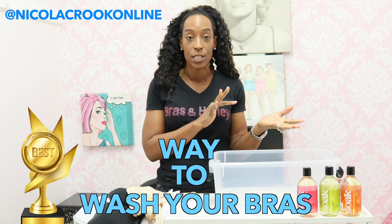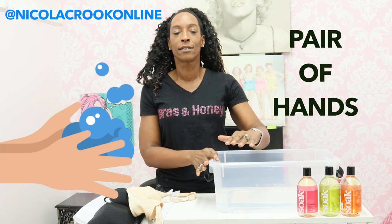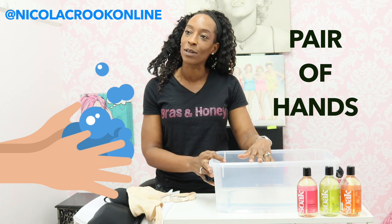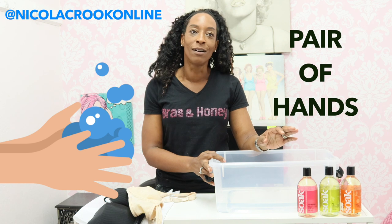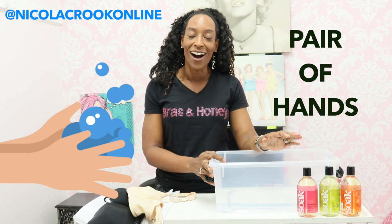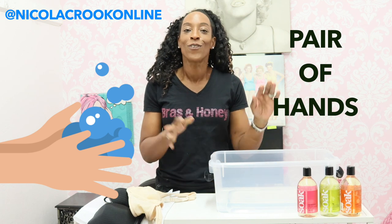I'm going to be going through two different ways to do it. The first one is hand washing your bras. So in order to hand wash your bras, the first thing you need is a pair of hands. And you need a bowl.